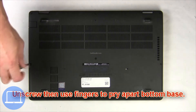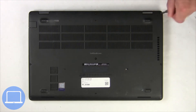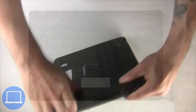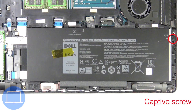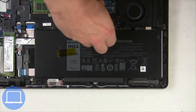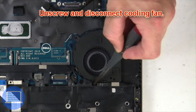Unscrew and remove the bottom base. Now unscrew and disconnect the battery. Next, unscrew and disconnect the cooling fan.